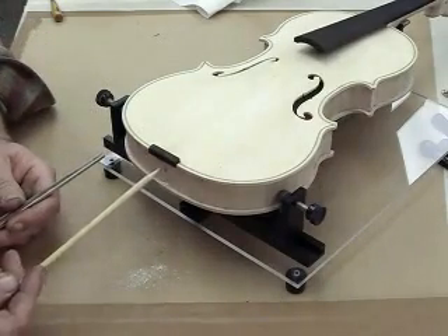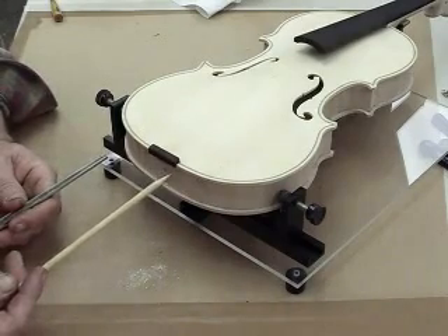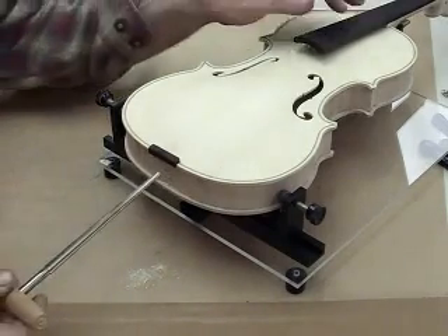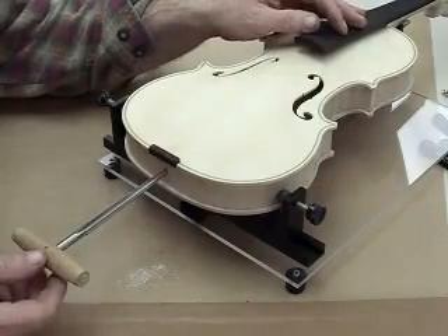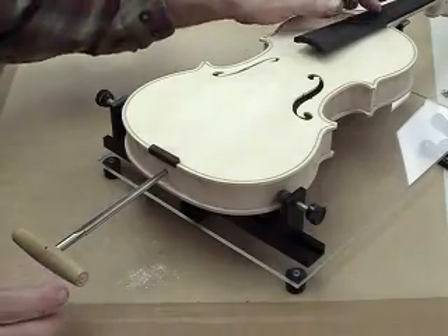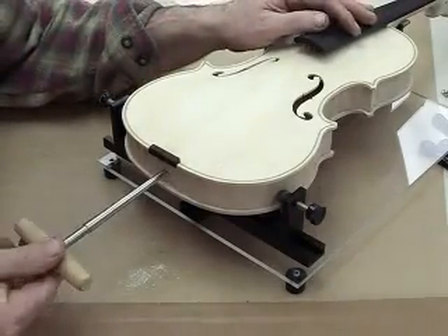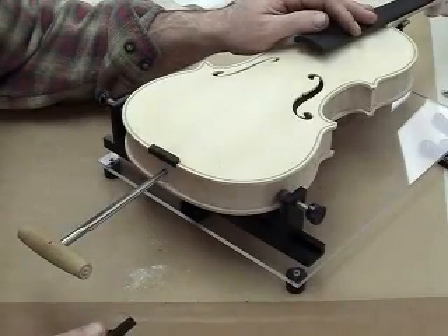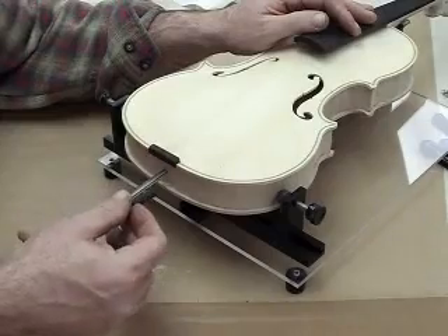Check your hole. Make sure it's not split out in any direction, thereby damaging the side material. Reinsert your tapered reamer, sight down the center line of the instrument to make sure that you are going in straight, and continue the operation. You will have to do this a number of times until you can get the end pin to fit in the tapered hole.